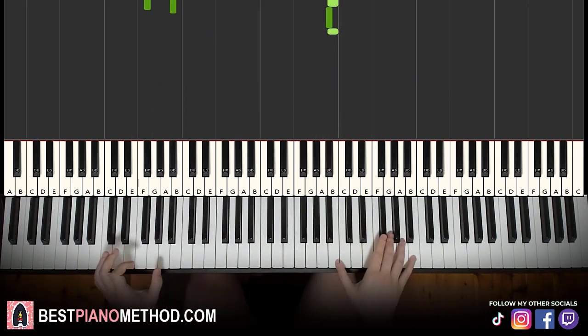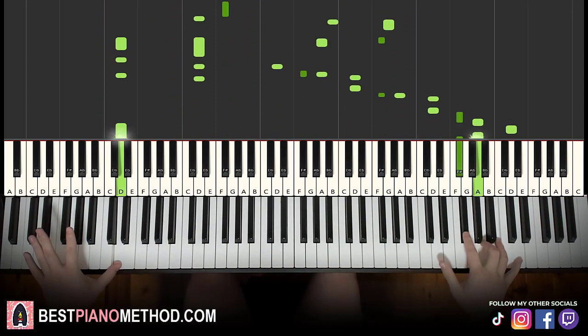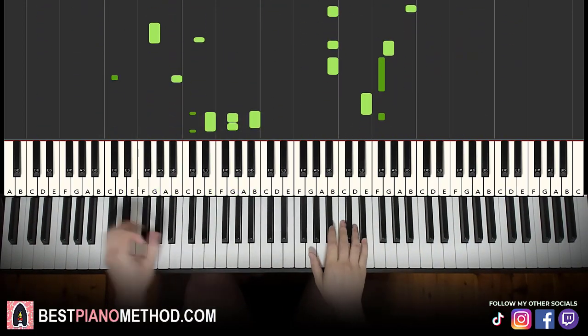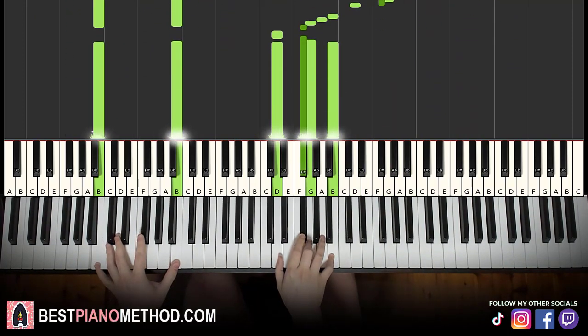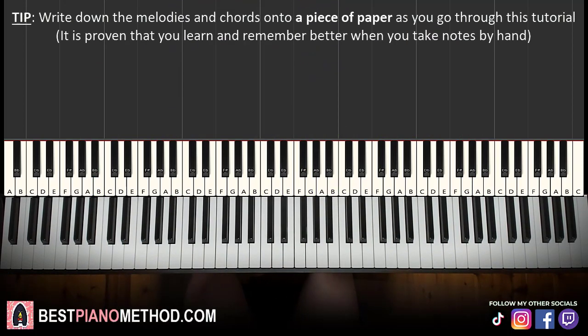We can repeat it with improvisations. So melody and block chords — that's the foundation, and then you're going to add improvisations and decoration patterns to make your own personal flair afterwards. Let's break it up into two parts; it's easier to learn.